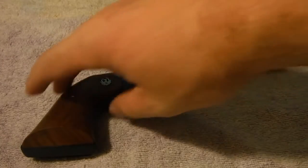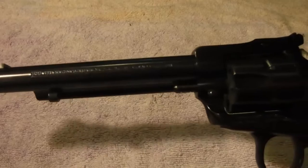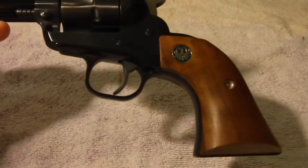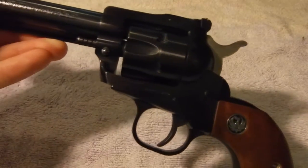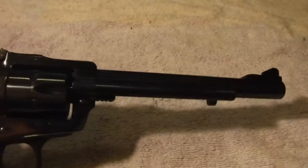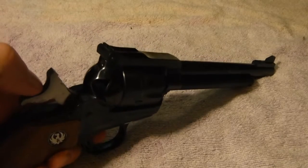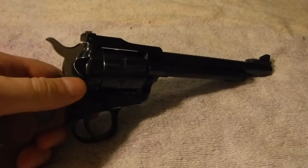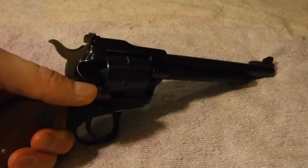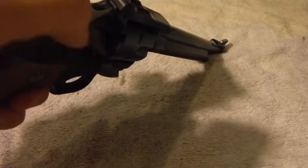Let's start with the Ruger. This is a Ruger Single Six, six and a half inch barrel new model. Anyone familiar with the Ruger new models will know they are not like the original Colts — you don't work the hammer. You just throw open that loading gate with your thumb, and that's how you operate the cylinder and load in the rounds.